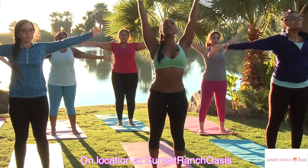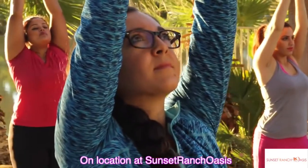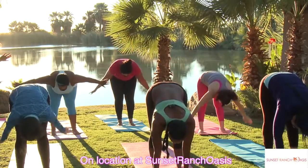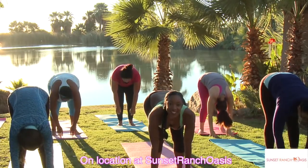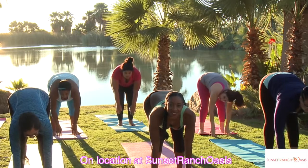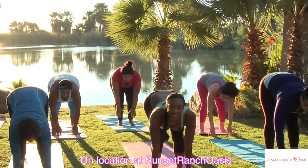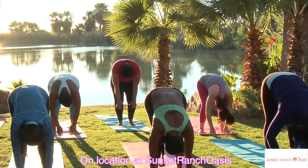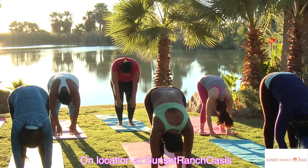We're going to inhale up and hold it. Exhale as you reach down. Bend the knees slightly, look up towards me, and inhale. Exhale, tuck your chin to your chest and relax back. And roll it up.